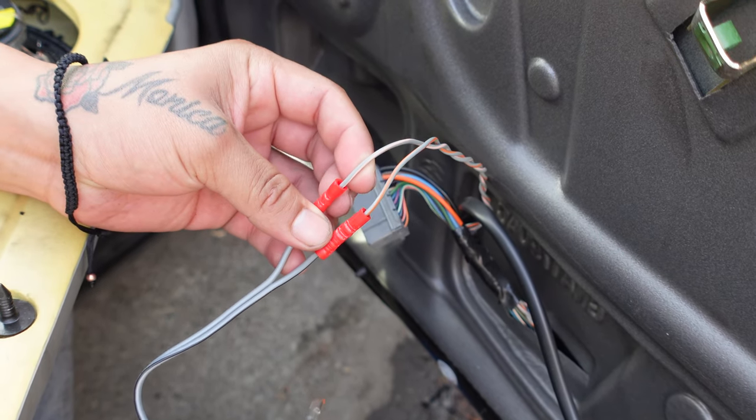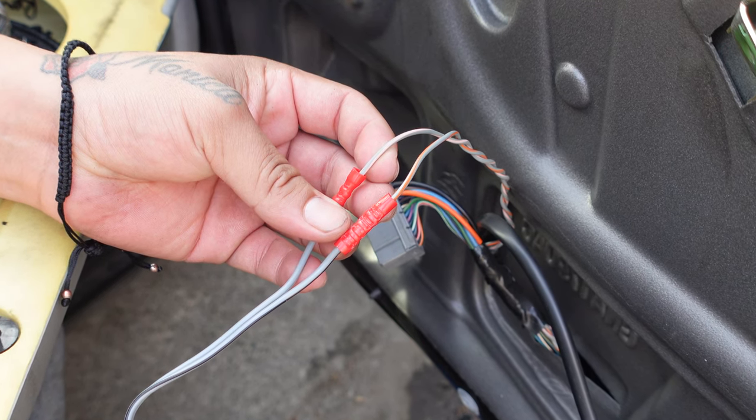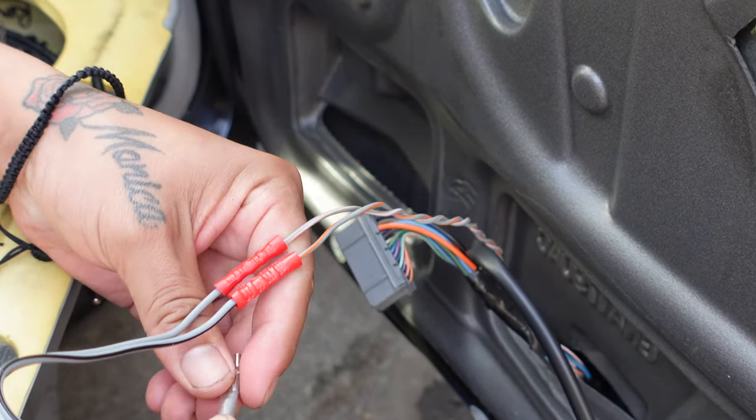For wiring: on the front right side speaker, gray-pink is positive and gray-orange is negative. On the left side speaker, gray-pink is positive and gray-red is negative.